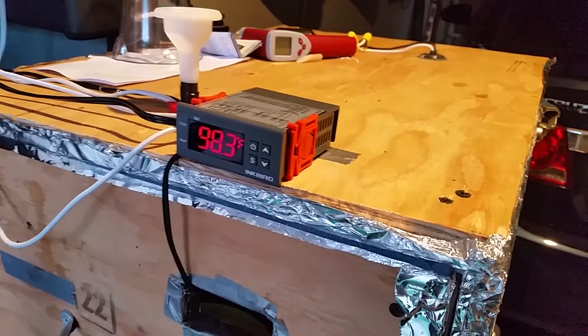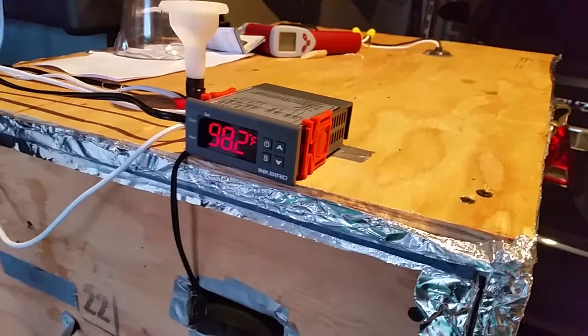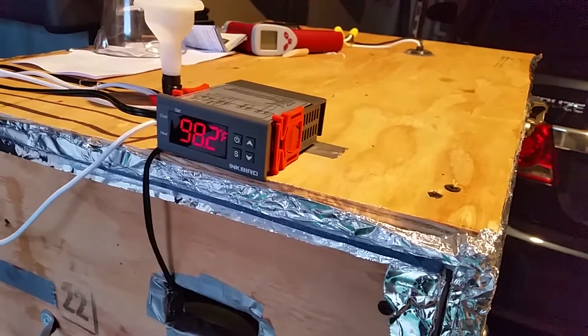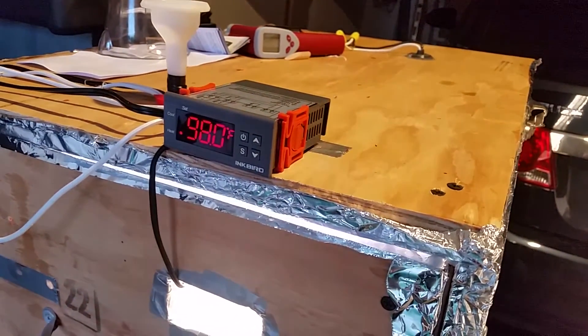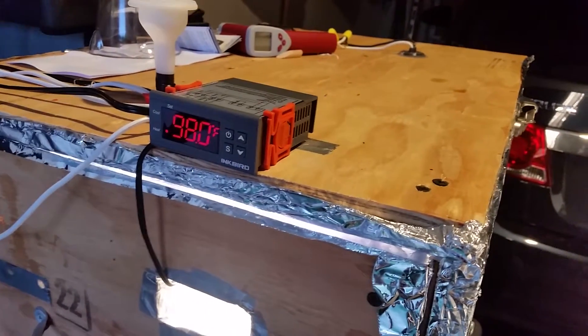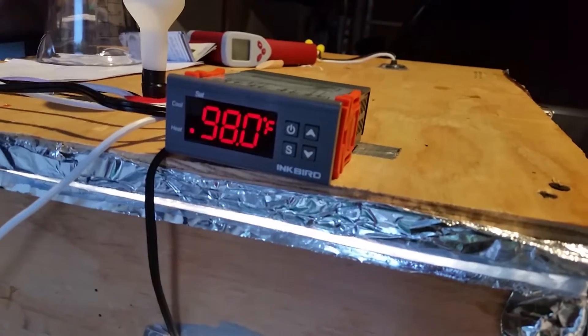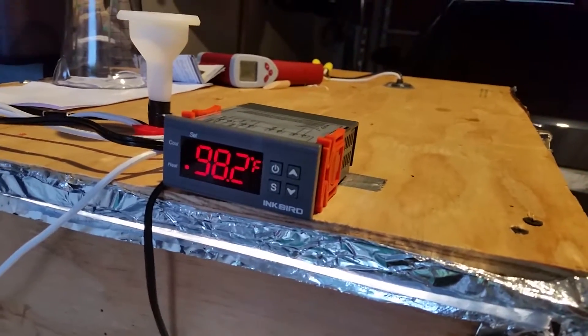After three days, all of a sudden, the relay would stick on and it cooked my first batch of eggs. The temperature went up to like 150–160 degrees. So I thought I had a bad controller, so I went out and bought a new one.